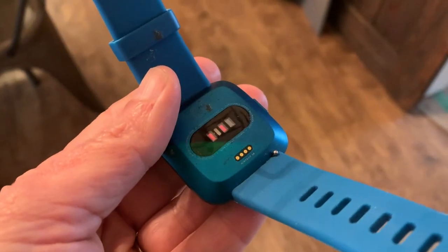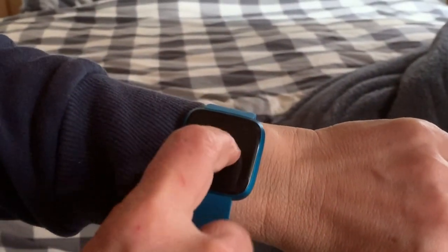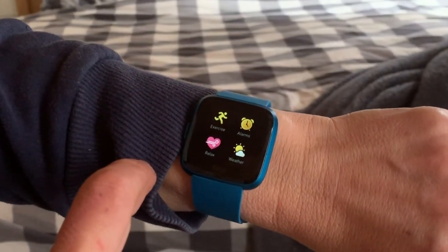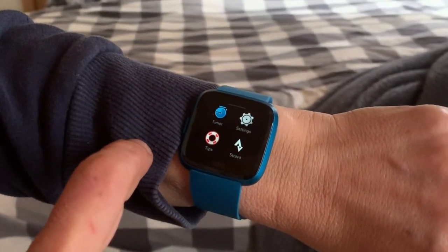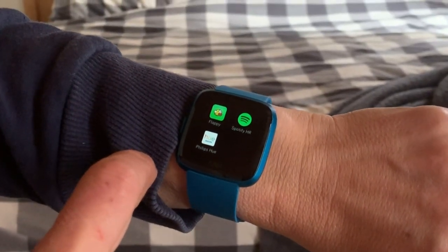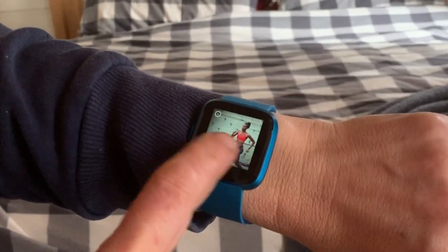It has an optical heart rate monitor and it tracks almost everything and every type of activity that you'd want to do. The name Fitbit Versa Lite comes from the fact that this smartwatch is based on the Fitbit Versa. The original version was a little more full-featured, but after using it for 10 days I don't feel as though you're really missing anything.